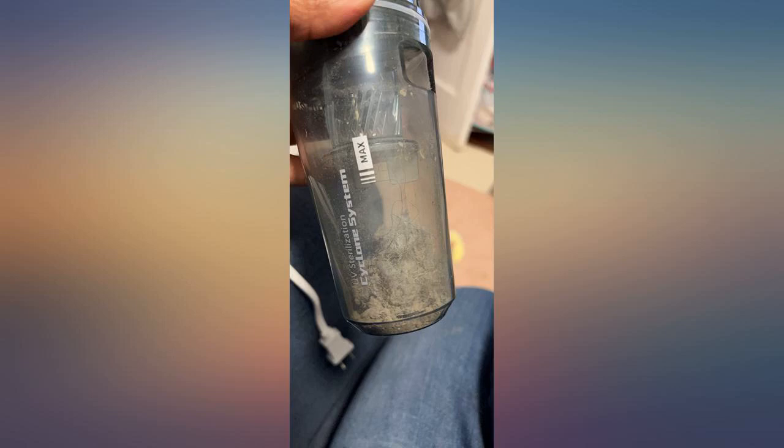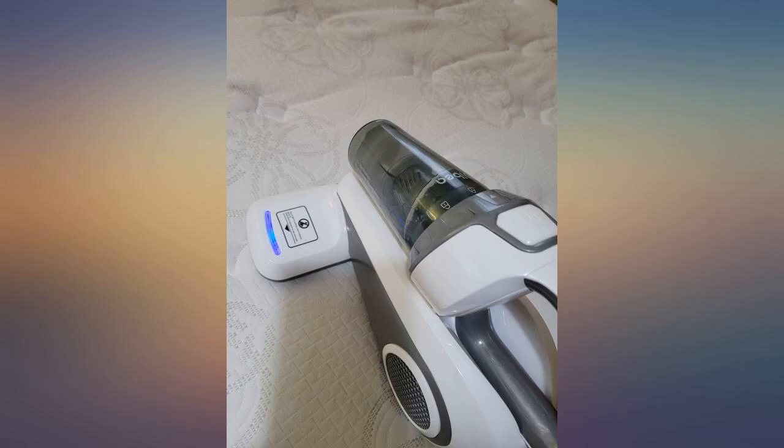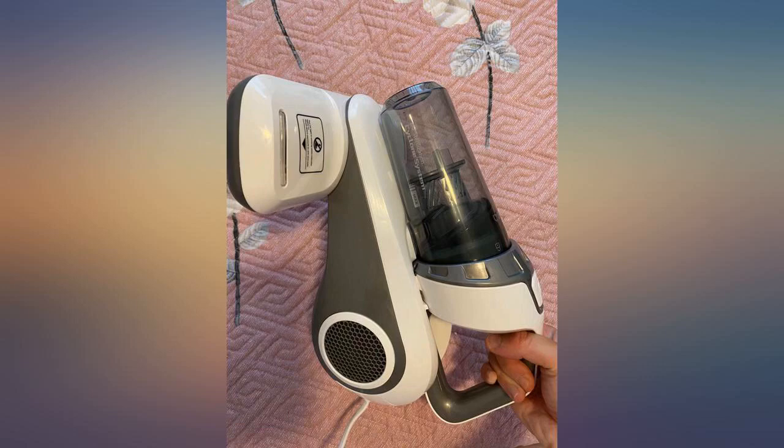This is a very useful cleaning tool for the beds, and very easy to use and clean. It gives me peace of mind after use. It works great and is very good quality.